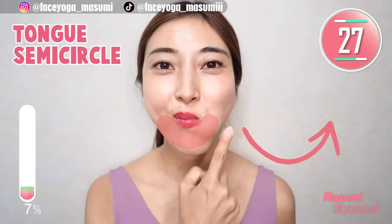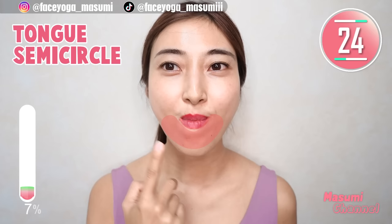Under the mouth, to the left, to the right, alternately — repeat this movement, everyone. Let's stretch wrinkles around the mouth.